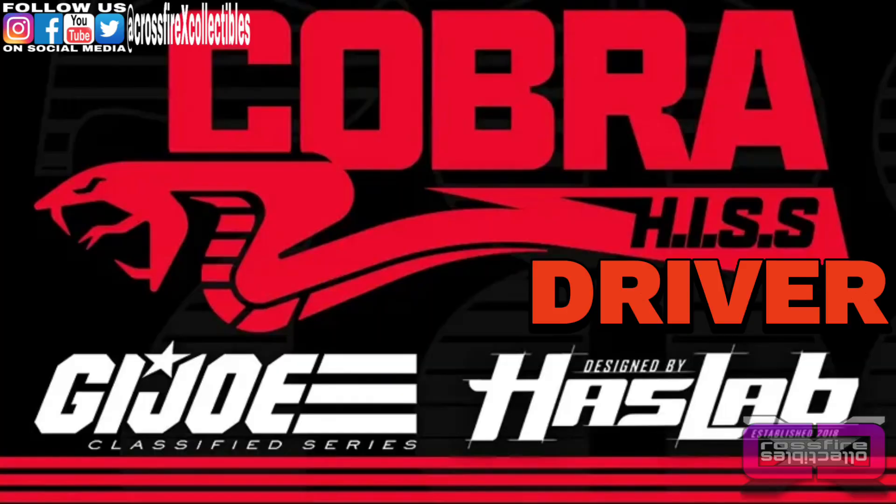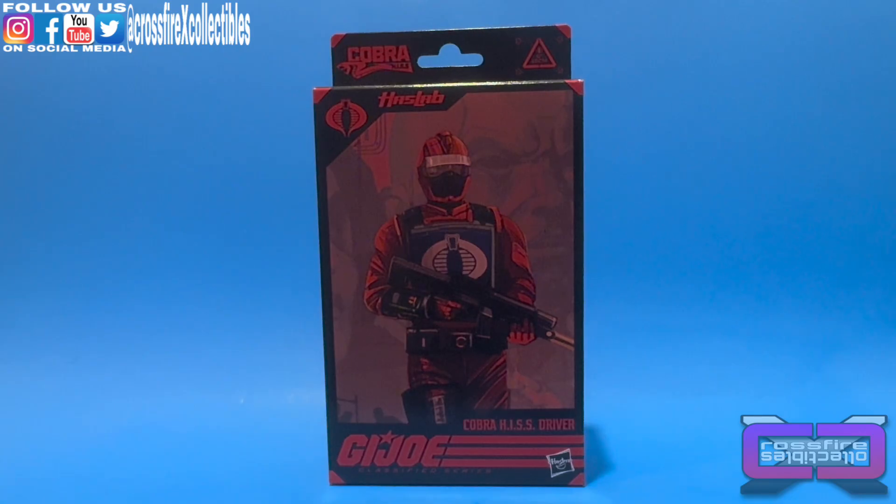We have a counter-attack to deal with! Coming up, the G.I. Joe Classified Series number 99, the HasLab Cobra HISS Driver. Stick around.